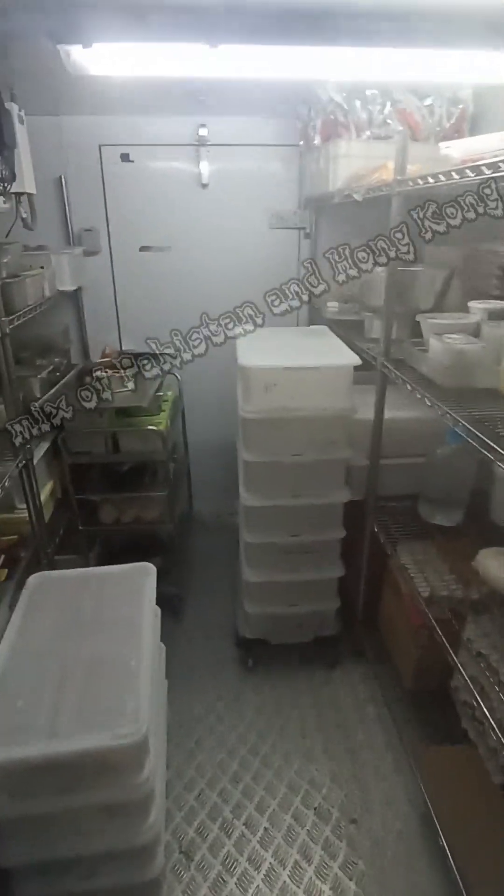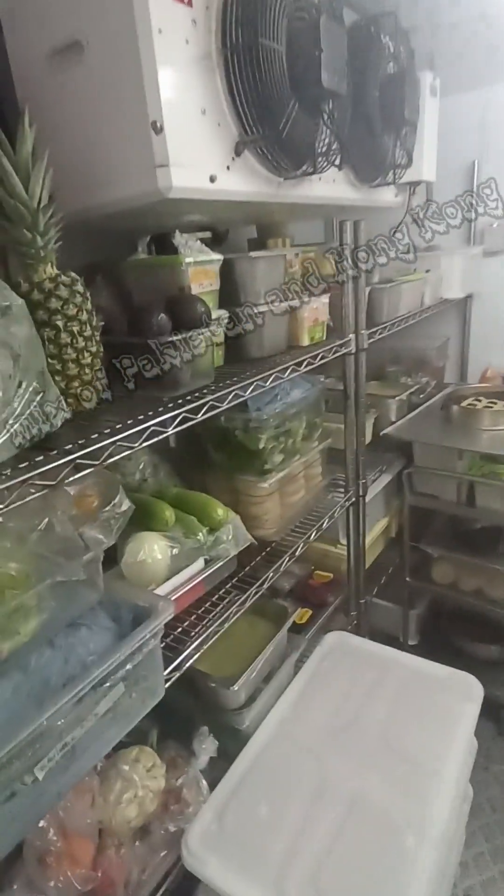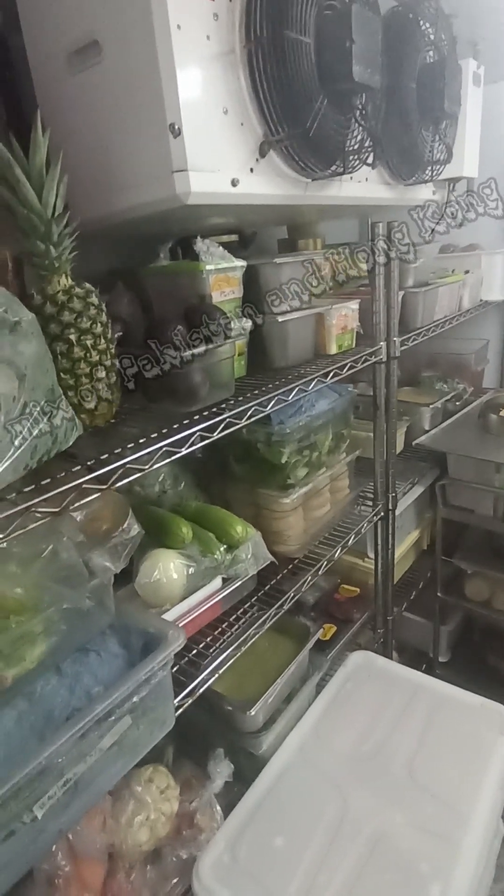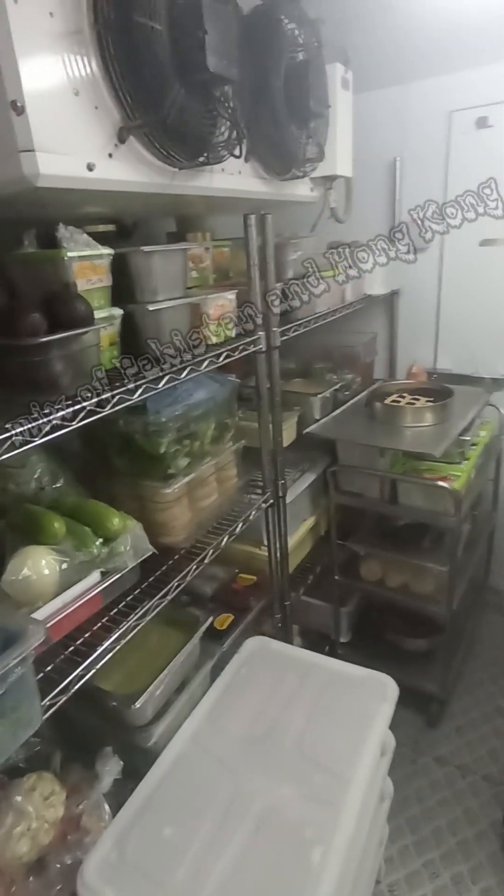And this is the walk-in fridge. I think it's a bit new, especially for my country people. This is the walk-in fridge — it's a big one.